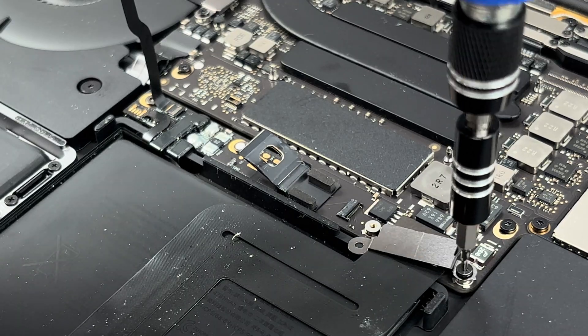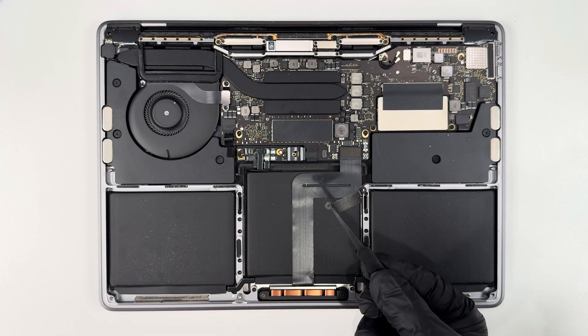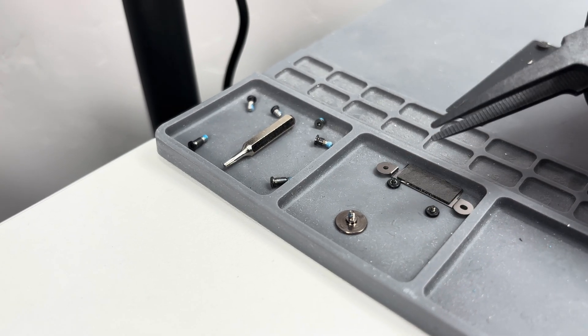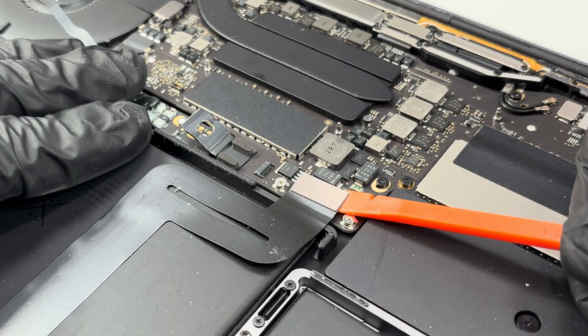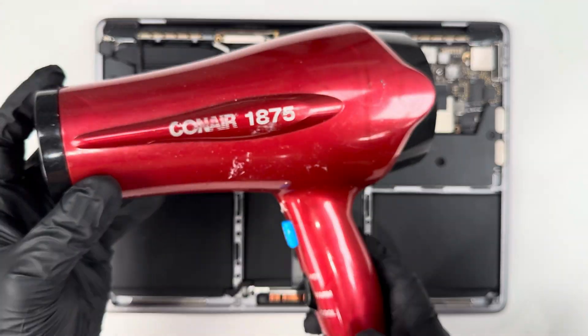With the power disconnected, I'm going to remove this trackpad ribbon cable. As I take everything apart, I'm also going to make sure to keep it organized using this magnetic mat. I'm using a plastic spudger to remove the ribbon cable, then I'll heat it up to loosen the adhesive.